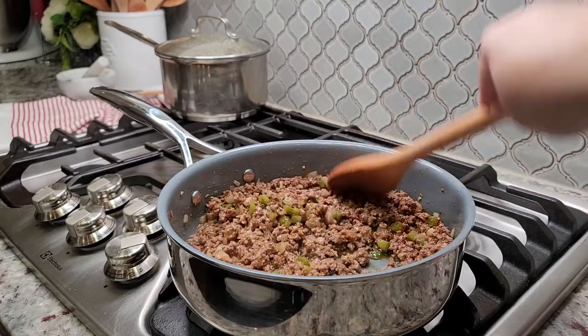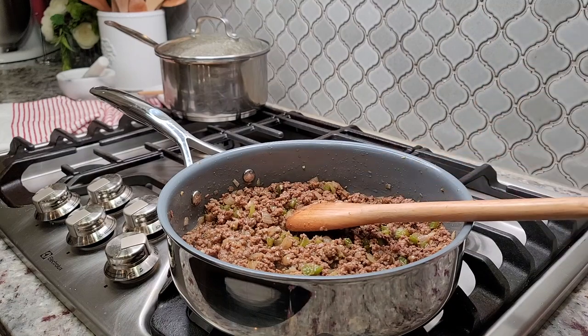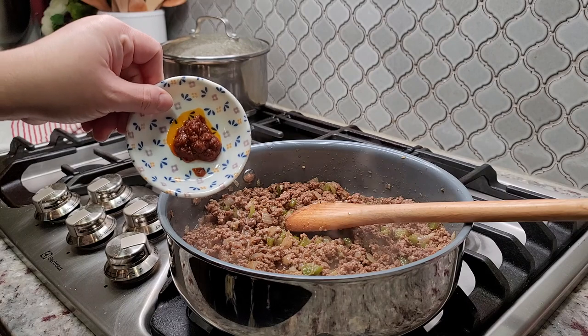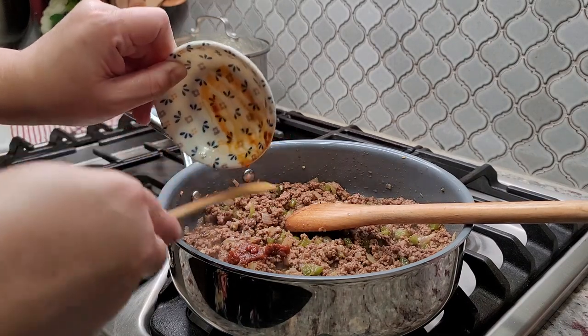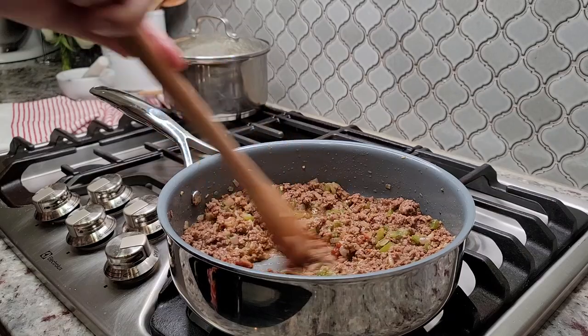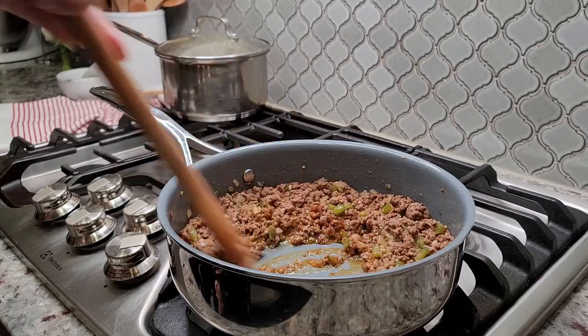Now that my ground beef is cooked through, I'm going to add 1 tablespoon of tomato paste. I thought I had regular tomato paste but it's actually sun-dried tomato paste — that's why it kind of looks oily. I'm just going to combine this and cook for about a minute or so.